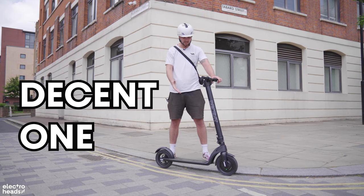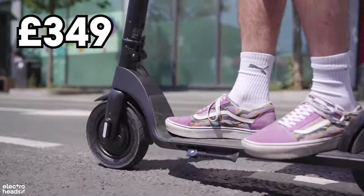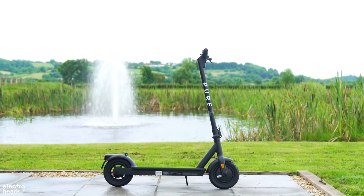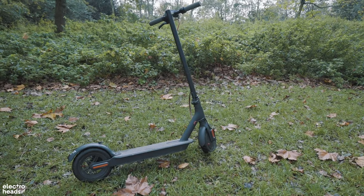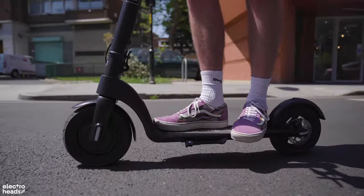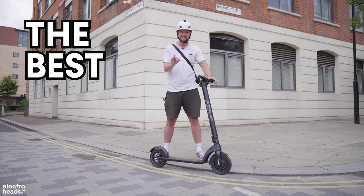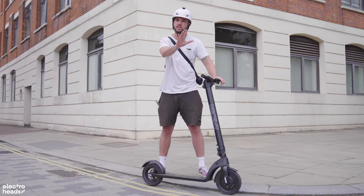Hello Electraheads and welcome to the Decent. This is one of the very cheapest electric scooters that you can have right now, alongside the likes of the Bird, the Pure, and the king of budget e-scooters, the Xiaomi M365. But this budget e-scooter has a couple of special tricks up its sleeve that really set it apart from the rest and, for my money, make it the best cheap electric scooter. Let me explain.